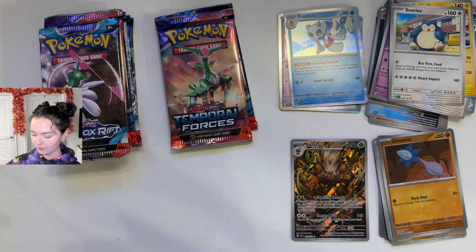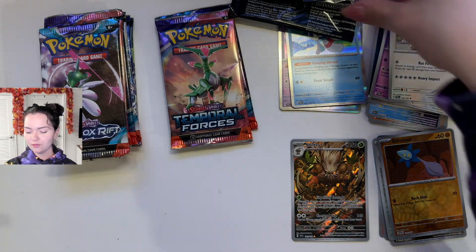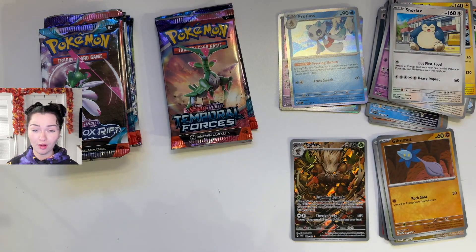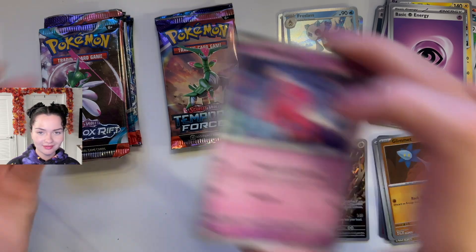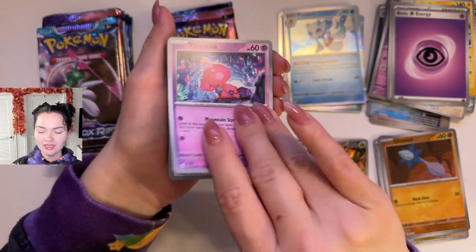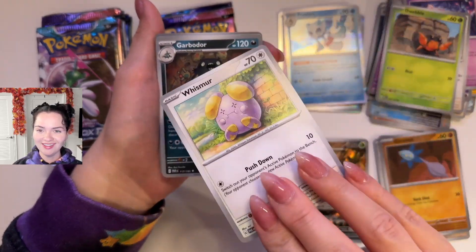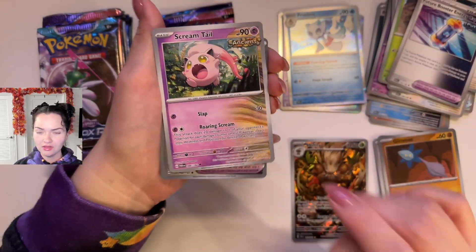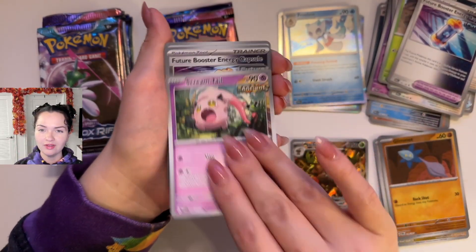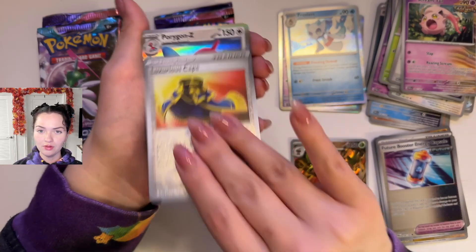Back to Paradox Rift. And I was surprised that we were winning stuff because normally the claw machines I feel are rigged — but we won like a couple things. Tinkaton, Tandemaus, Dwebble — oh, he's so determined — Whismur, just gazing off into the distance there, Garbodor, Future Booster Energy Capsule, Screamtail. Reverse Holo Future Booster Energy Capsule, Reverse Holo Luxurious Cape, and a Porygon Z.